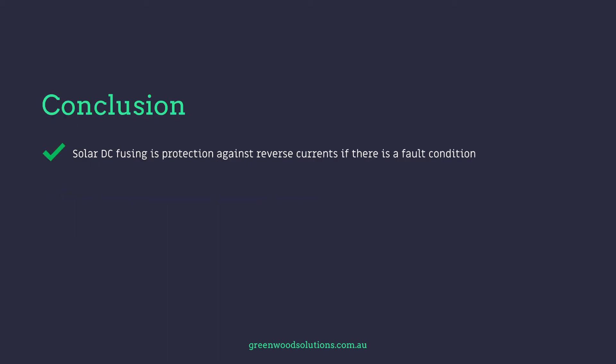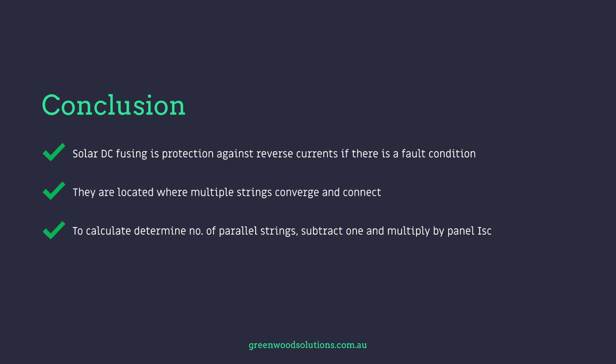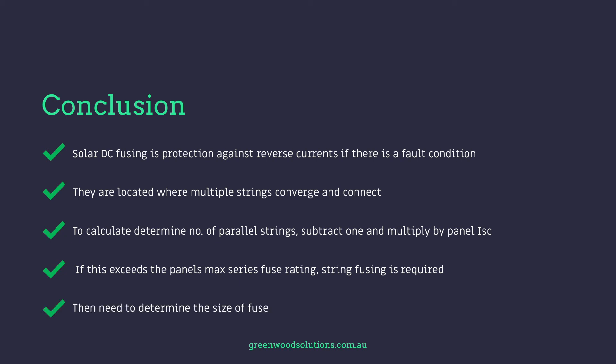Conclusion: Solar DC fusing is protection against reverse currents if there is a fault condition. Fuses are located where multiple strings converge and connect. To calculate, determine the number of parallel strings, subtract 1, and multiply by the panel short circuit current. If this exceeds the panel's max series fuse rating, string fusing is required. Then you need to determine the size of the fuse.